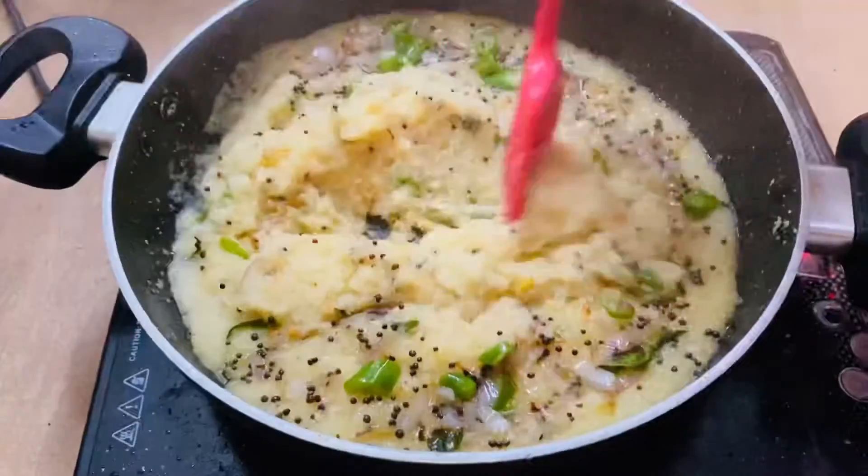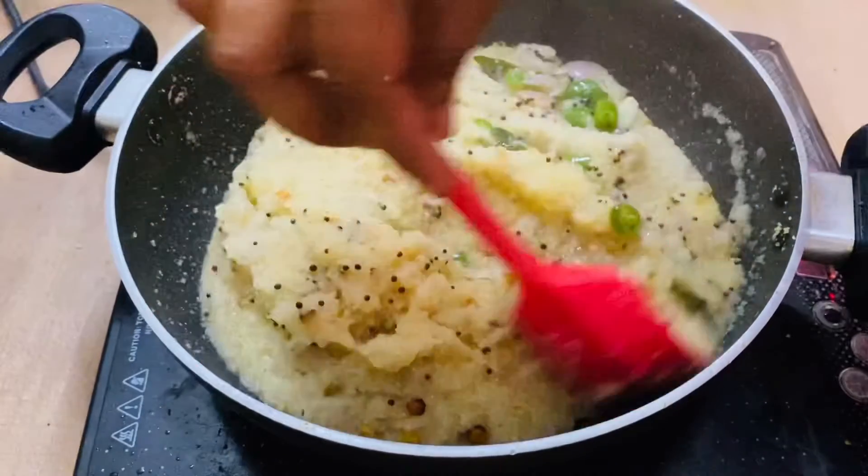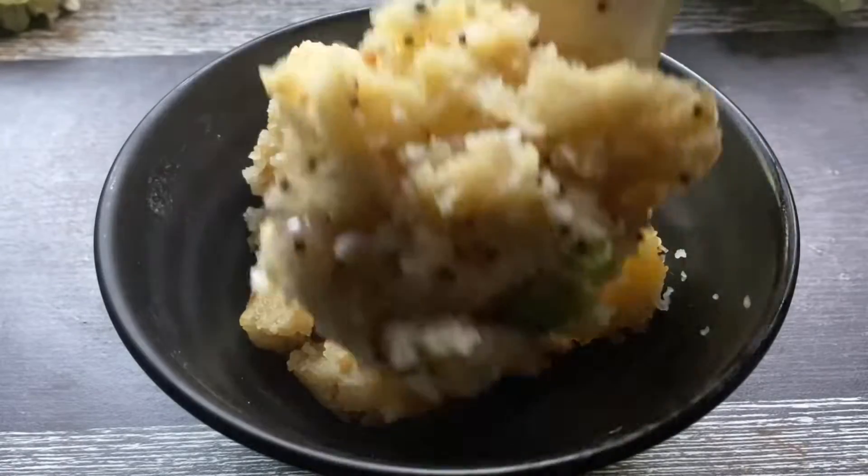Today we will cook the sweet and spicy food. Let's cook the sweet and spicy taste.